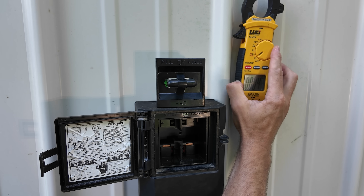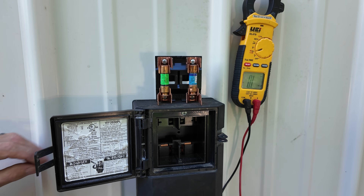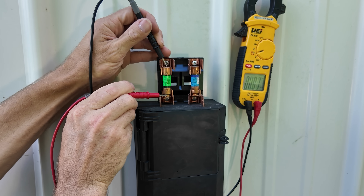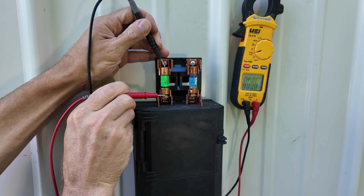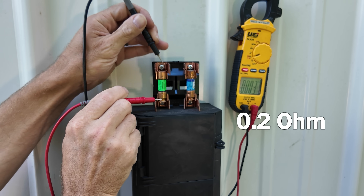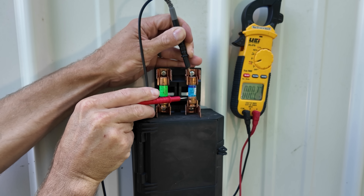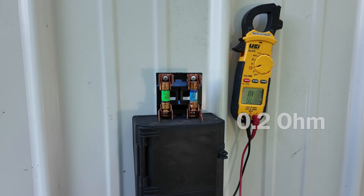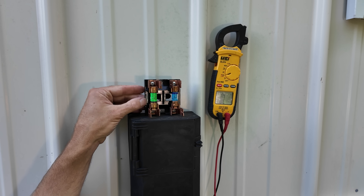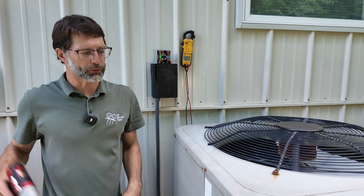We do need to check these fuses in here because this disconnect does have fuses. We should have very close to 0.0 ohms of electrical resistance if this fuse is good — and you see we do, we have 0.2. If it reads OL, that means the fuse is bad. Those fuses are good. So if you have power here, good fuses, and the disconnect is in the on position, we need to move over to the electrical shroud of the outdoor unit.